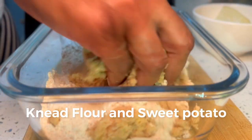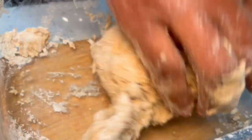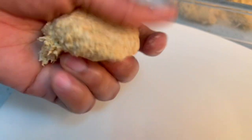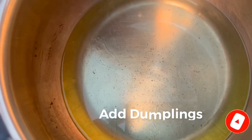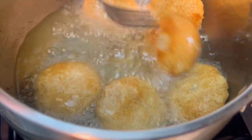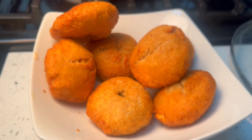Now we'll be kneading the flour. Let's do it. Let's go.